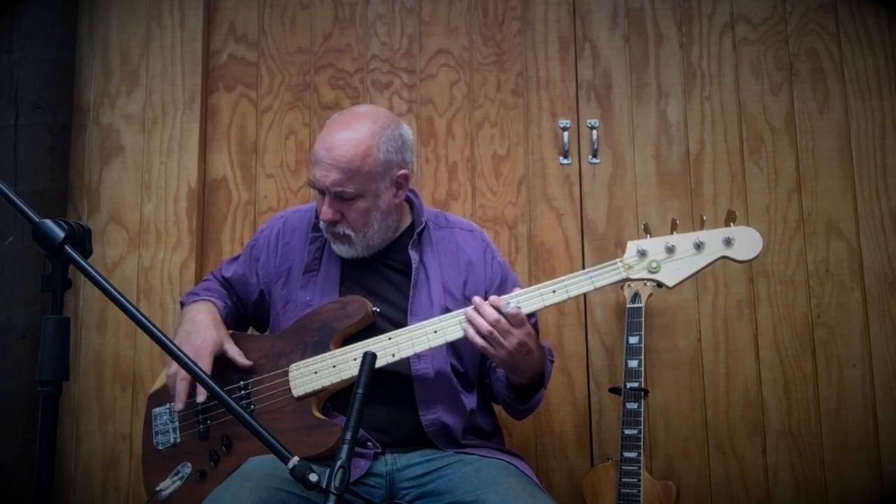She has a nice slender Fender Jazz style neck, conventional jazz bass style pickups, and volume, volume, tone controls down here.